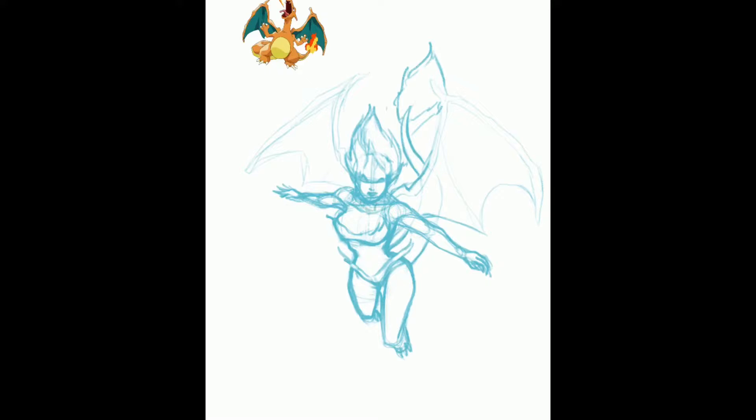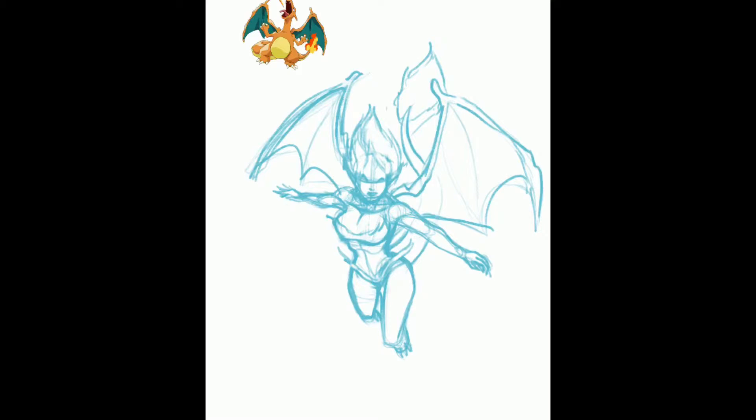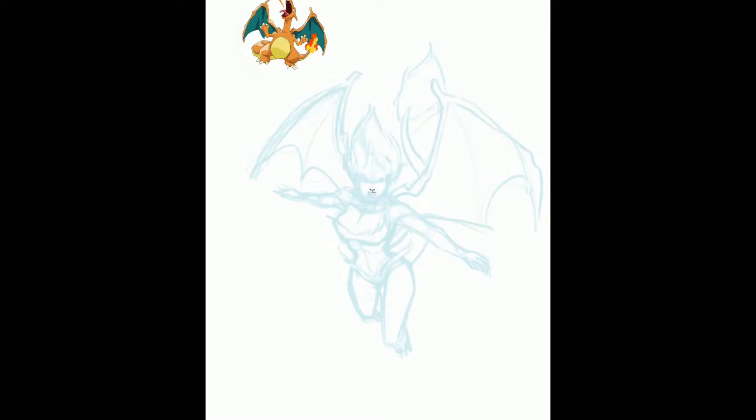I'm pretty new to the whole drawing on digital and making it look how I want it to look, because it's a lot different when you do it. A lot of people say it's just like drawing on paper — it's really not. I mean, there are a lot of similar aspects to it, but it's not really the same as putting an exact thing you would have done on paper onto digital.